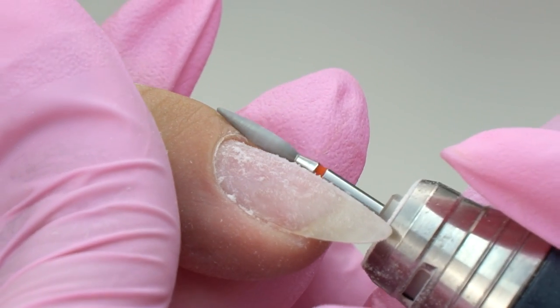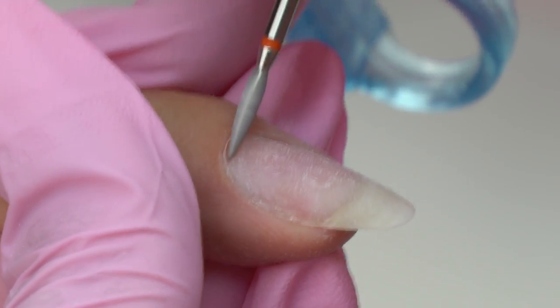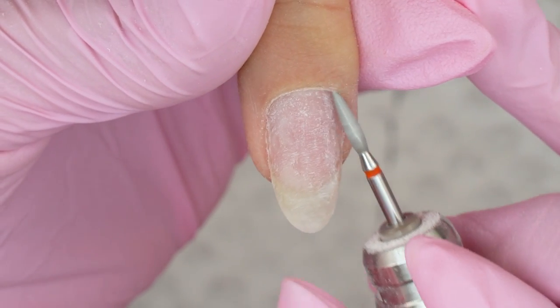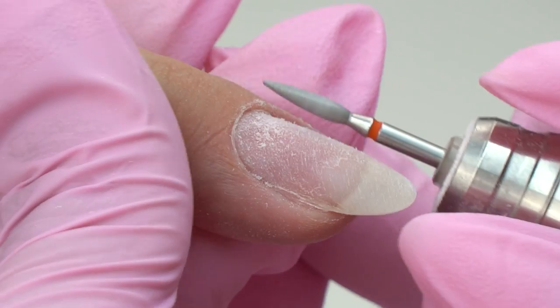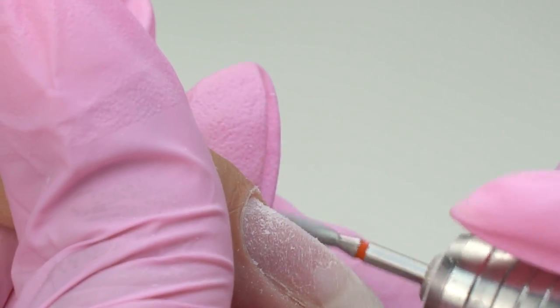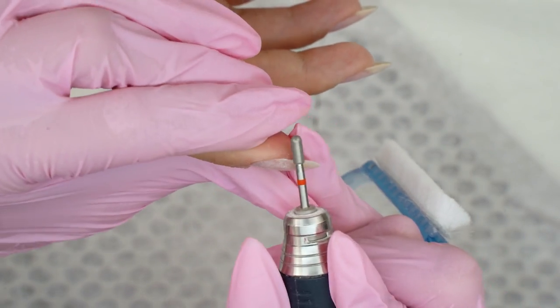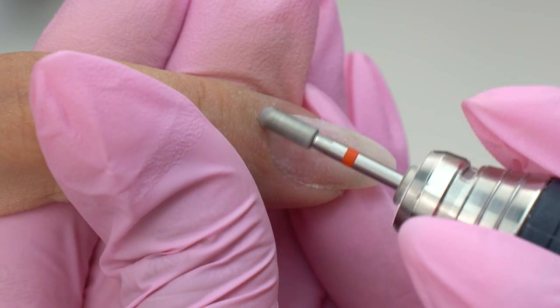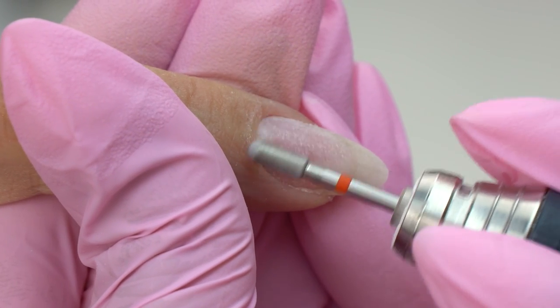Now let's proceed with the combined manicure. This cuticle is super thin, and if it doesn't bother a client that much, we can do a European or filing manicure — just apply some remover, push the cuticle back, and clean up the pterigium with an orange stick. It's a light version that anyone can easily do at home. Just make sure to use good quality products and work carefully.